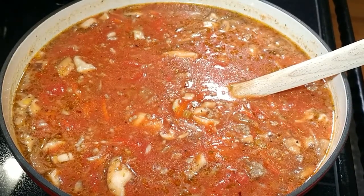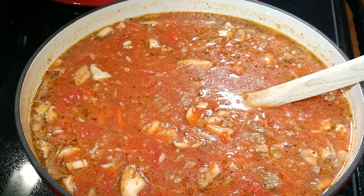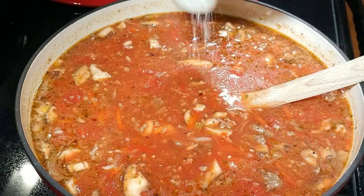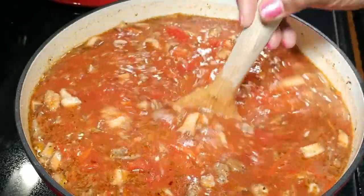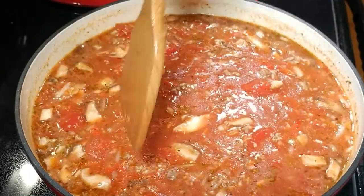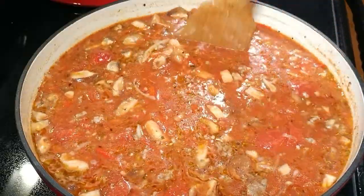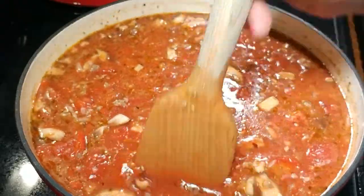I'm going to do a little bit of a taste because I want to see if I need more salt. Yes, it does need just a little. I'm going to put the top on this, and it's going to cook for the next two hours, low and slow. At the end of those two hours, I'm going to drop the noodles in and let it cook another 15-20 minutes, and then we'll be ready for dinner.